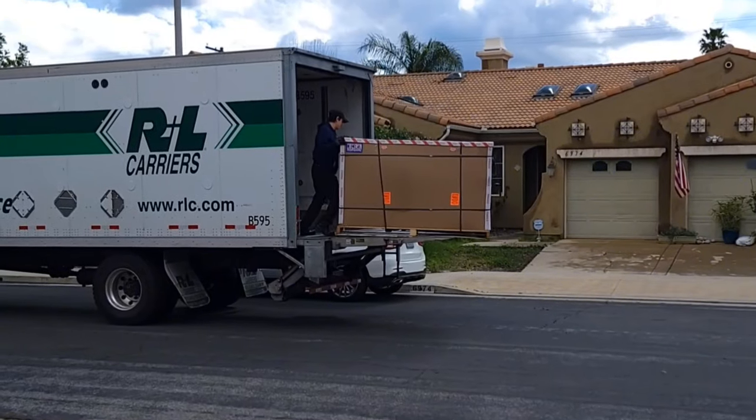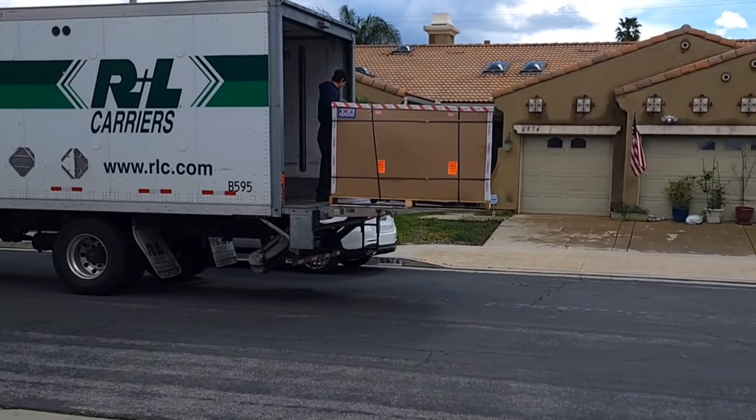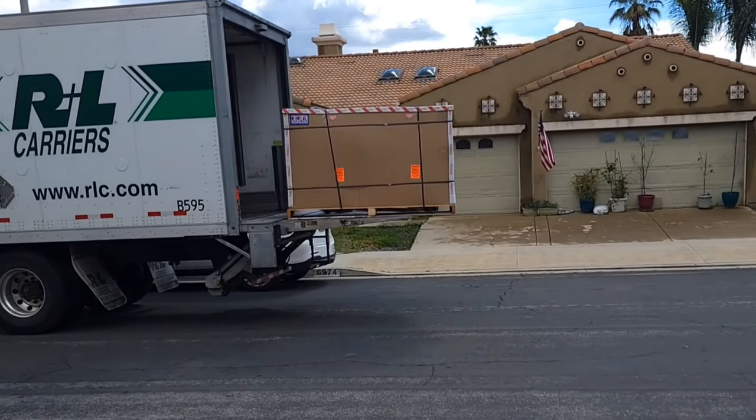With Electric Bike Company, which is located in California — Newport Beach — they also have a headquarters in Costa Mesa, also in California. It's about one to one-and-a-half hours away from my house, so it's kind of a local business. They ship the bicycles through a freight company and it arrives fully assembled to your door.